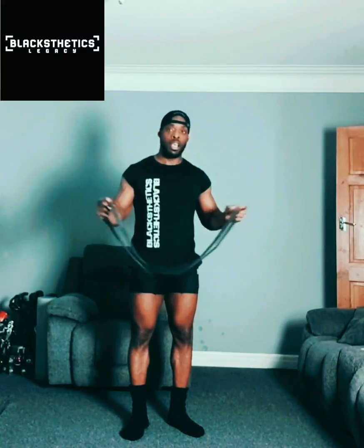Remind yourself that not all resistance bands are created equally. Not all resistance bands have similar resistance. You can buy a band that has less resistance than the one I'm holding here, or higher resistance. This is quite a high-resistance band — I have a black band — and it's very high resistance.